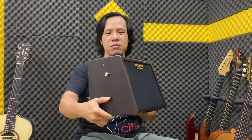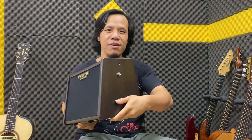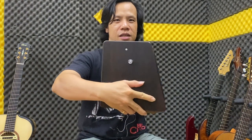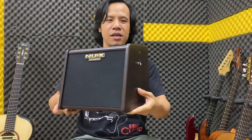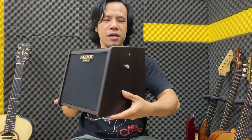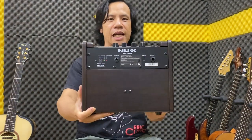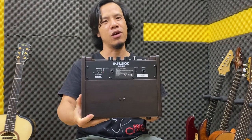Rất ngọt, nhỏ gọn các bạn thấy không? Thiết kế rất là chắc chắn và đẹp. Ở bên này thì các bạn thấy nó có hai cái nút này, thật ra nó có tặng một cái dây đeo. Mình gắn vô này, mình sách đi rất tiện nha các bạn. Các bạn có thể nhìn xung quanh của nó đây. Rất là nhỏ gọn và rất đẹp. Mặt phía sau đây.